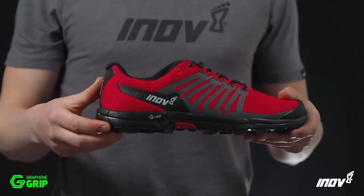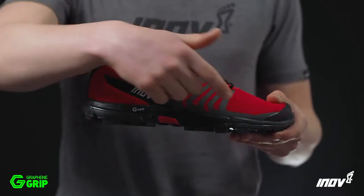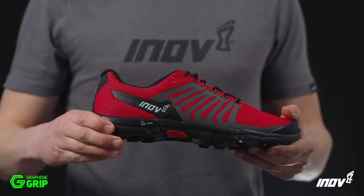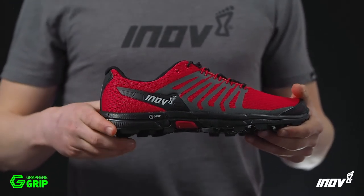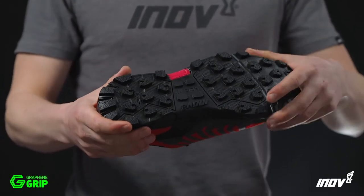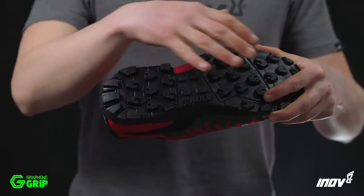The midsole has a 4mm drop from heel to toe and uses our Powerflow midsole material which gives 10% better shock absorption and 15% better energy return. Inside the midsole there's a lightweight flexible rock plate that provides protection.